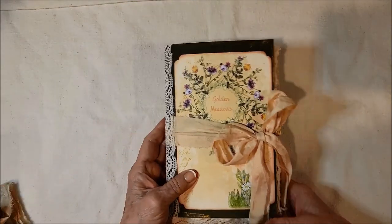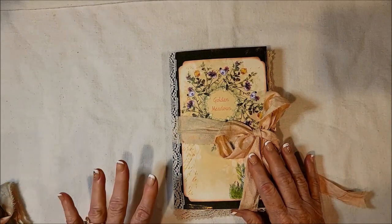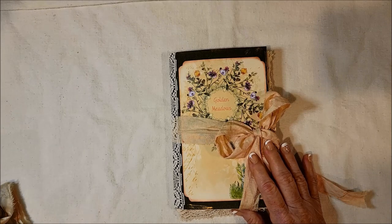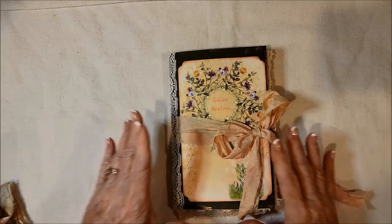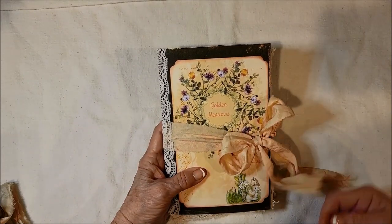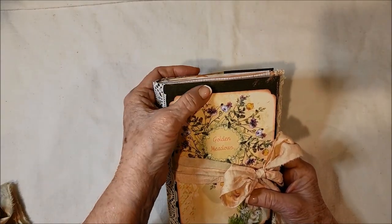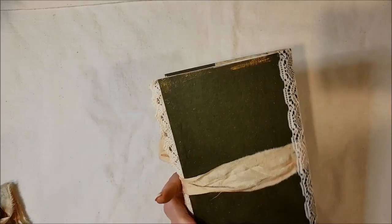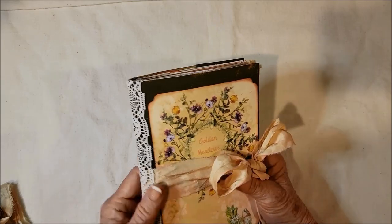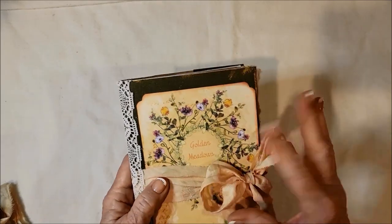This is called Golden Meadows. They're both made from the same kit, and it is my kit called the Notes Journal Collection. I put a sari silk tie on it, and the cover's made from a file folder — a green hanging file folder, as you can see. I put lace on the spine.